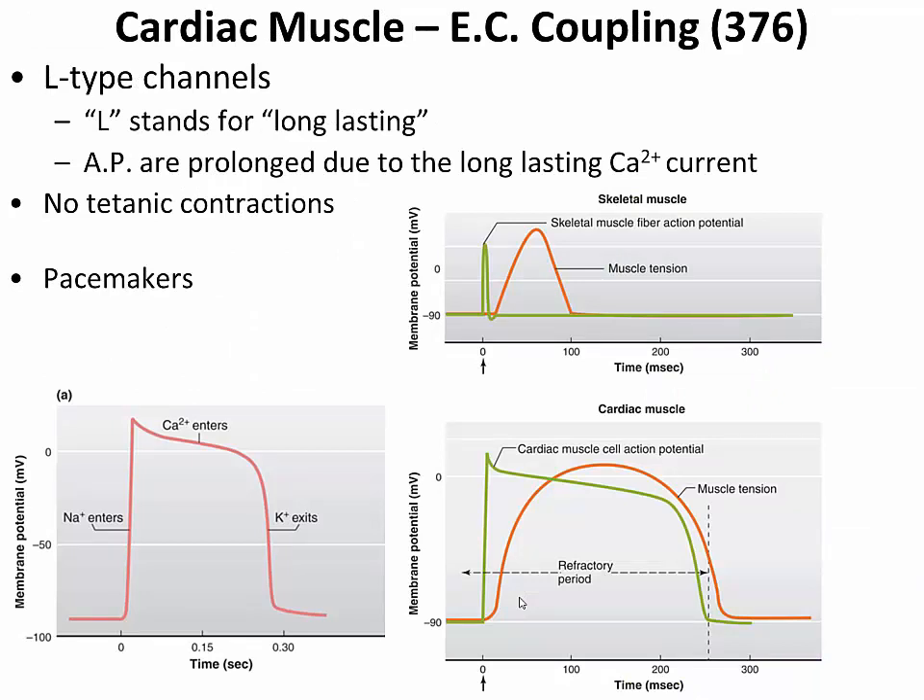In summary, L-type calcium channels — long-lasting — are extremely important and are the reason for the long plateau phase observed in cardiac muscle cell action potentials. This plateau prevents titanic contractions, which would be fatal if they occurred in cardiac muscle. All this contraction occurs as a result of pacemakers, and we now understand how those pacemaker cells found in the conducting system of the heart function.